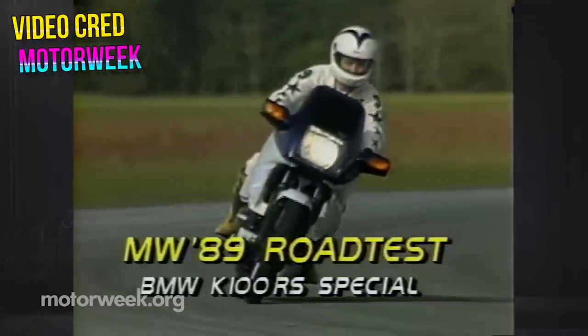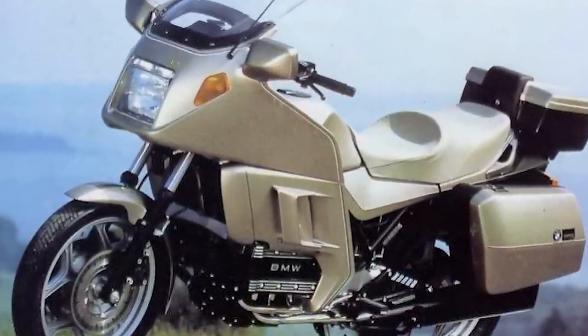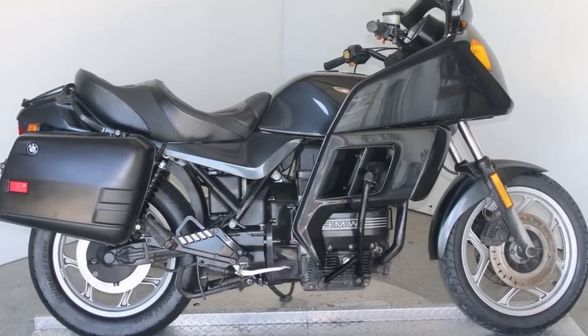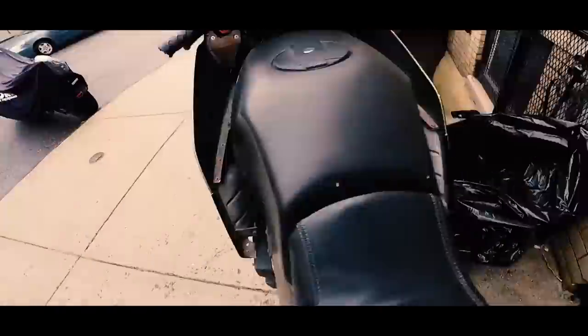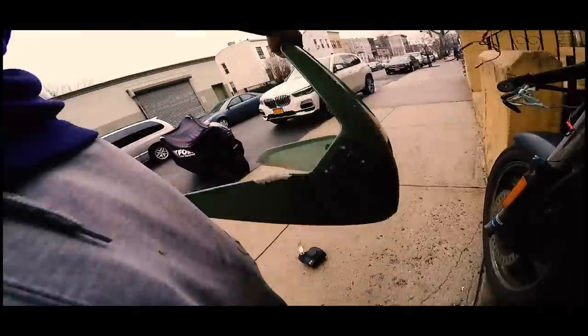Trim levels include the RS for sport touring, RT or LT for big comfy touring — the acronym depending on the model and year — and you also have the naked models with no fairings whatsoever. It doesn't really matter which one you buy if you're going to build one. If you buy an LT model over a naked model, that just means you have more old parts to flip on eBay for project money.